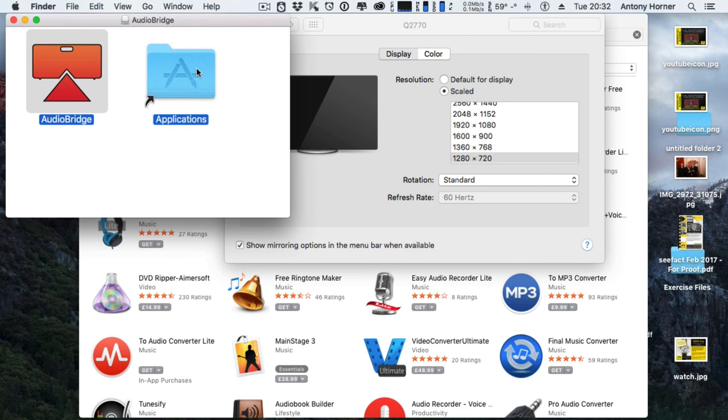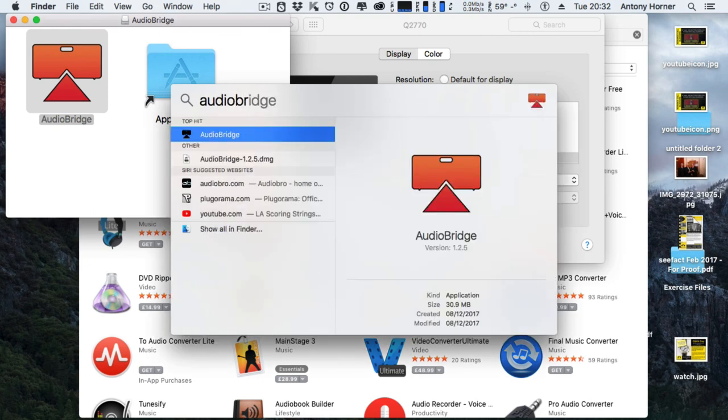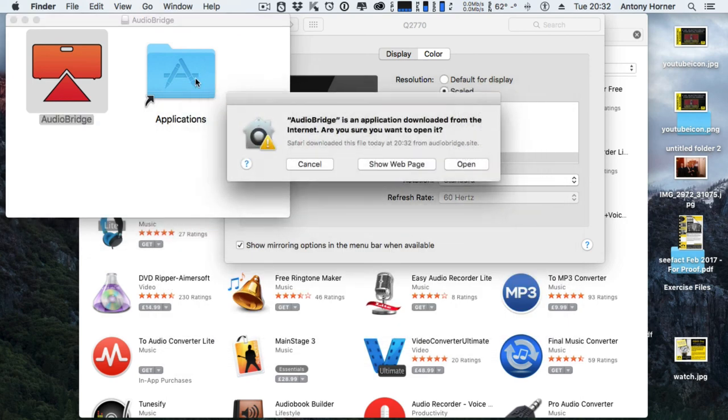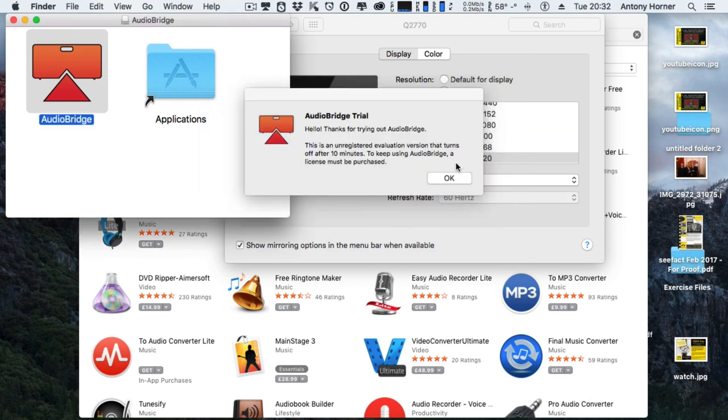To start AudioBridge, use Spotlight and simply type in AudioBridge, then press Enter. A security prompt will appear — click open to confirm you know what the application is.